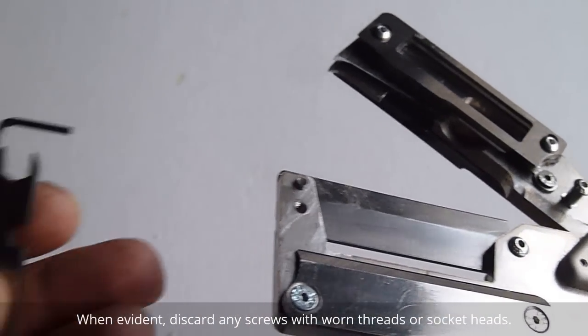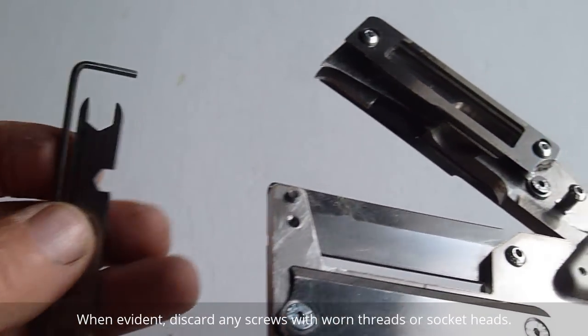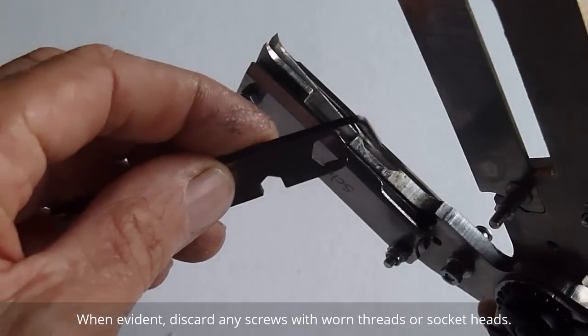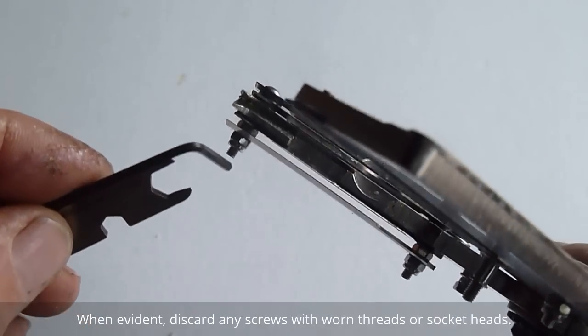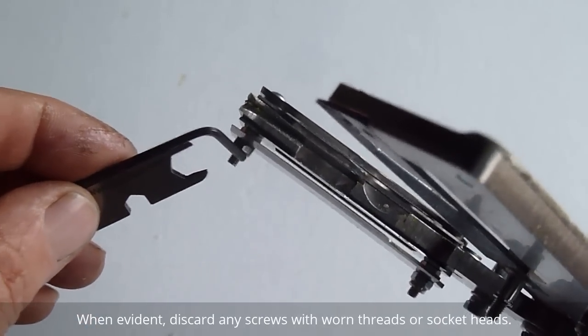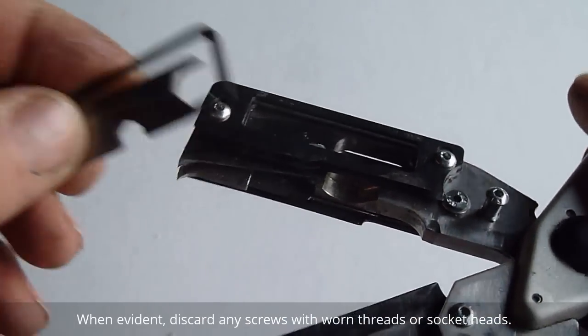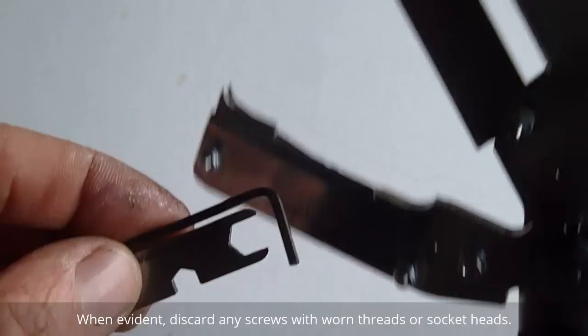The tool is supplied with a basic tool kit, and with that you can make adjustments to the upper and lower stacks. That's just done by releasing the nuts and heads of the screws, and then you can slide these plates forward or backwards depending on your preference.